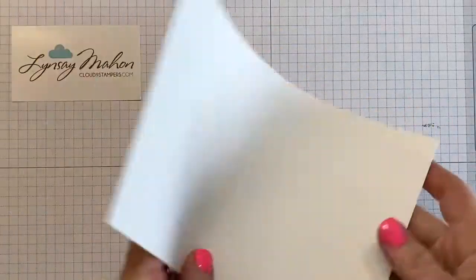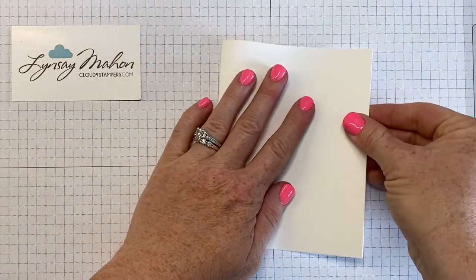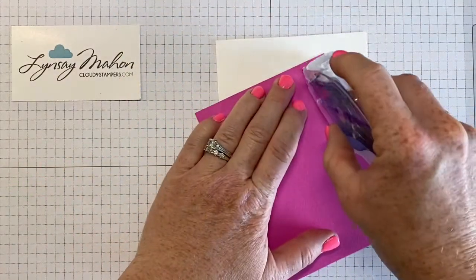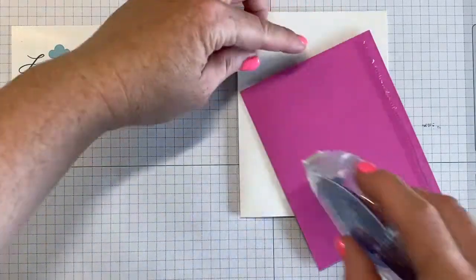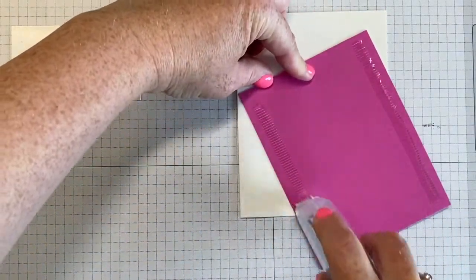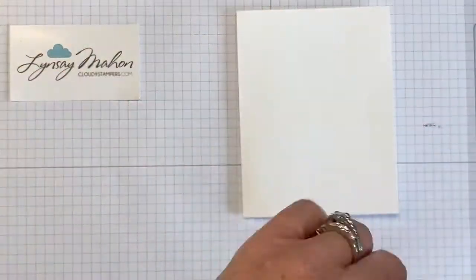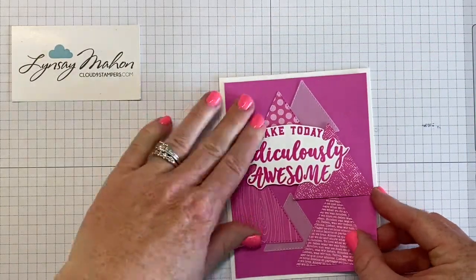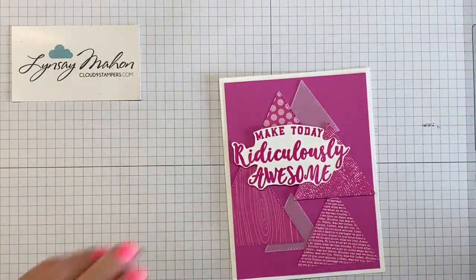We have a Whisper White card base and we'll fold that, then use our adhesive to layer on that card front.